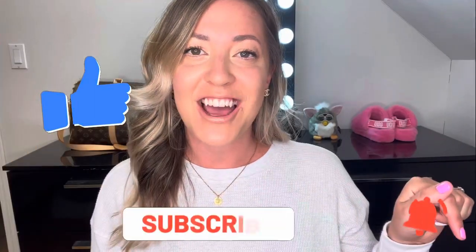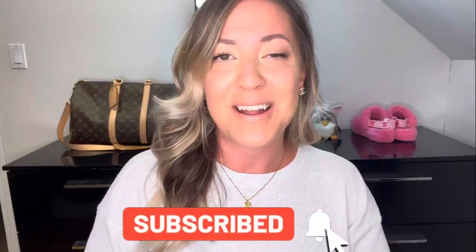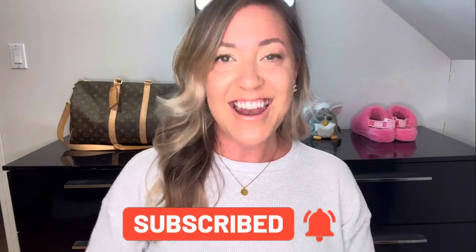All right guys, so that's it for today. Hope you enjoyed this video. If you did, give it a big thumbs up and don't forget to subscribe if you haven't already. Hit that bell notification icon so you can stay up to date on all my latest releases. Until then, have a great day!